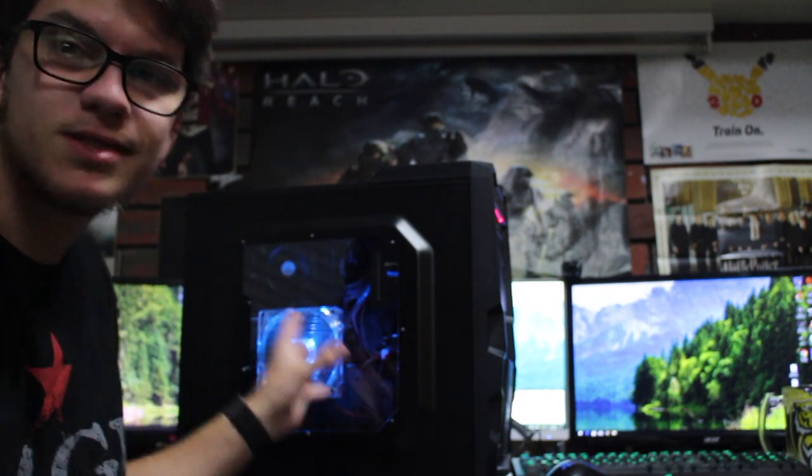Hi guys. Today I'm going to show you how to clean your computer to make it look like this. This is a server that I use for my Plex. If you want to learn more about Plex, stay tuned. So what I'm going to show you is how to clean your CPU fan and try to get all the dust out from your hard drives and all that kind of stuff.